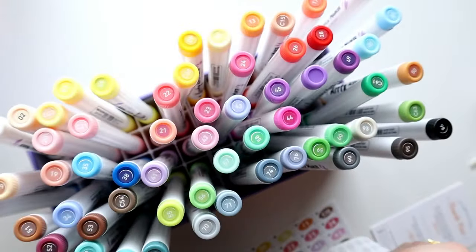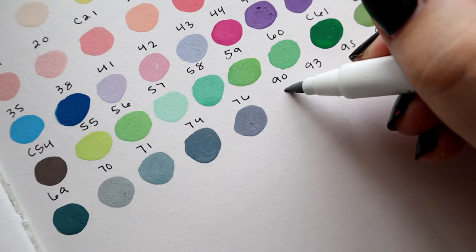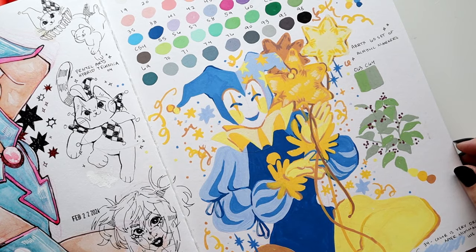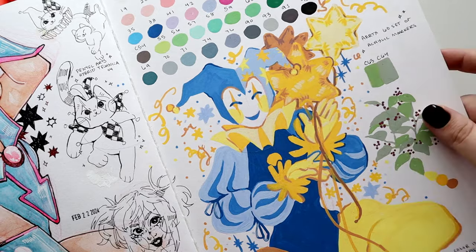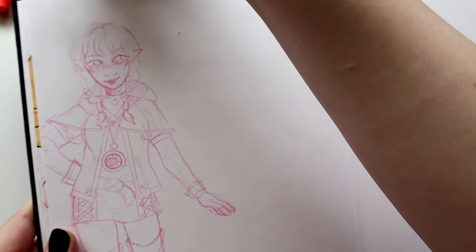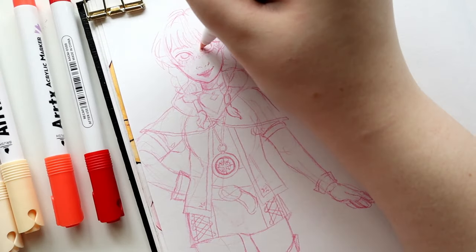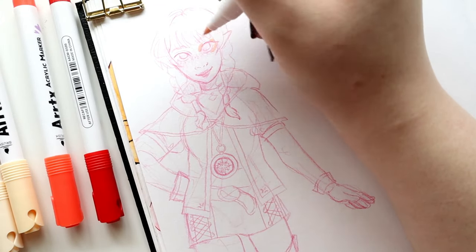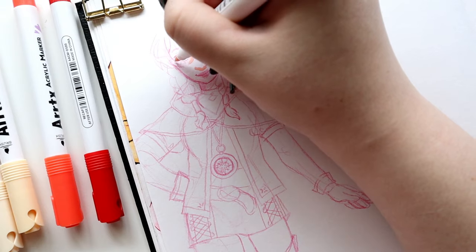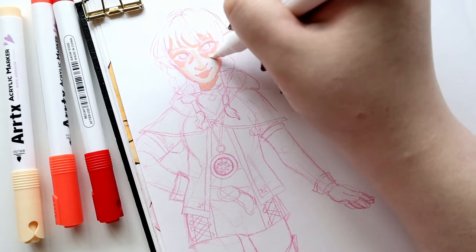The very first thing I did with these markers before I even swatched them was put the little stickers on them that tell you what number they are. Their metallic markers from the same line also came with these stickers. I didn't feel the need to put them on those since it was a set of eight and the colors were all pretty different, but for this set I really wanted to label them. It was so unbelievably tedious — I don't know why they don't just have the color printed on the body of the marker. It would make a lot more sense than having to peel off 60 stickers.